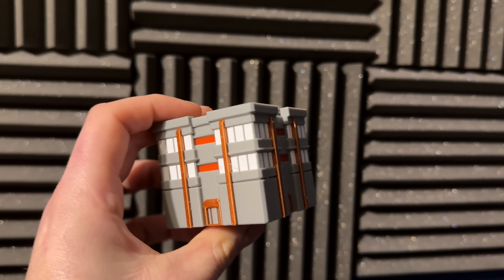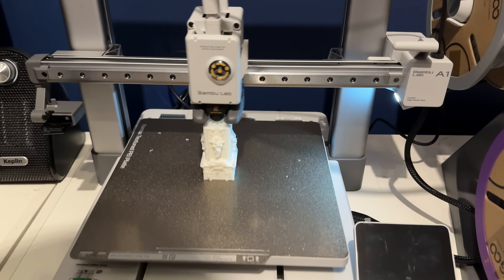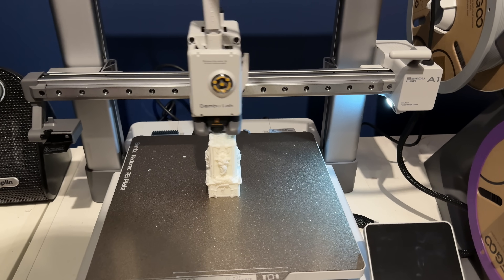One important thing to bear in mind is the type of material you're going to be using. If you're printing in PLA, PETG, TPU, or PVA then the A1 is going to be perfectly fine. However, if you want to use a larger range of materials - say ABS for example - you're going to need something like the P1S. The A1 is not going to handle those, so it's worth considering what materials you want to print with in the future. If you want something more advanced than PLA, you might want to invest in the P1P or the P1S.